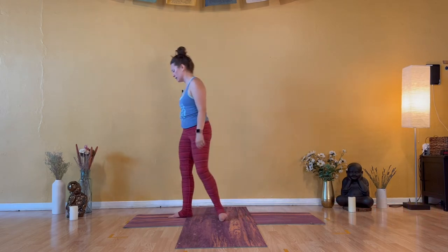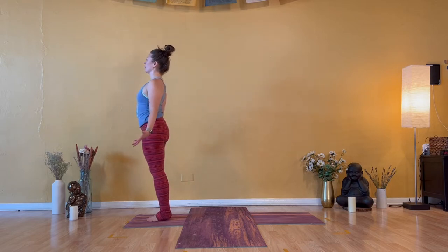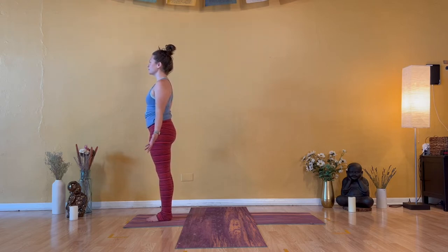Please meet me in Tadasana at the small front edge of your mat. Big toes come together, just about an inch between your heels. Shrug your shoulders up, back, and down. Offer up the heart to the moment as you reach your ten fingers down towards the earth. Feel that your chin is parallel to the ground, a strong lift upward through the crown of your head. Take a deep breath in and open mouth exhale to release. Firmly rooted into your feet.